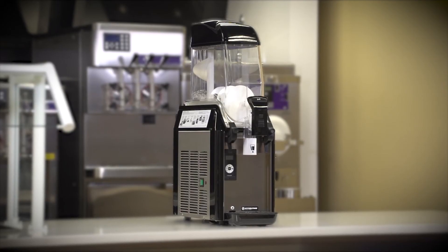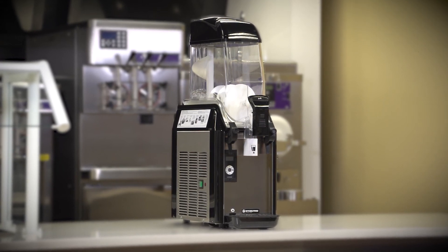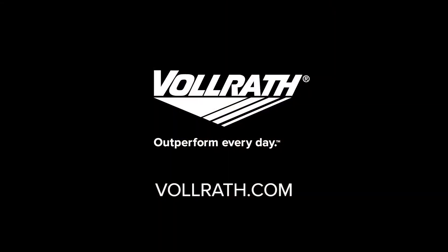For all machine cleaning and maintenance, please refer to the operator's manual provided with the machine. For more information on this machine or our other products, please visit us at www.vollrath.com.